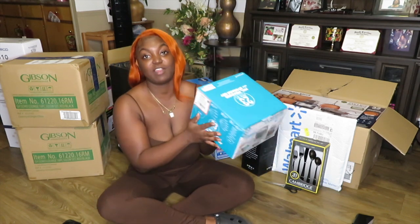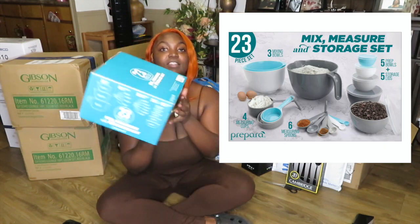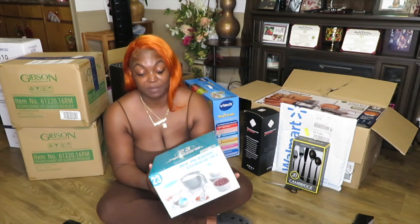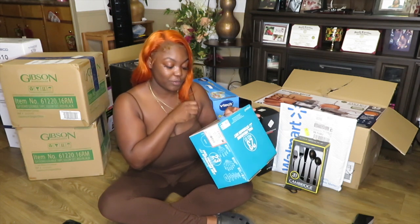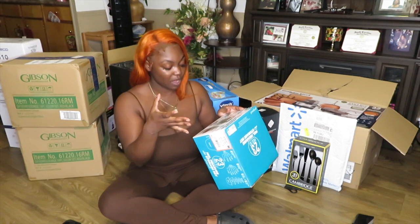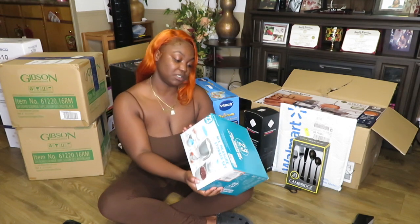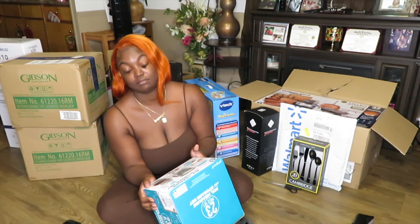The next thing is just right beside me — it's a 23-piece mix, measure, and storage set. I'm going to be putting a picture on the screen because I'm kind of far back from the camera. I got this because it literally has everything. I thought it was going to have more of like a measuring cup, but it has mixing bowls, measuring cups, measuring spoons, and bowls that you can measure and store stuff in, which I thought was cool. It's by the brand Prepara.